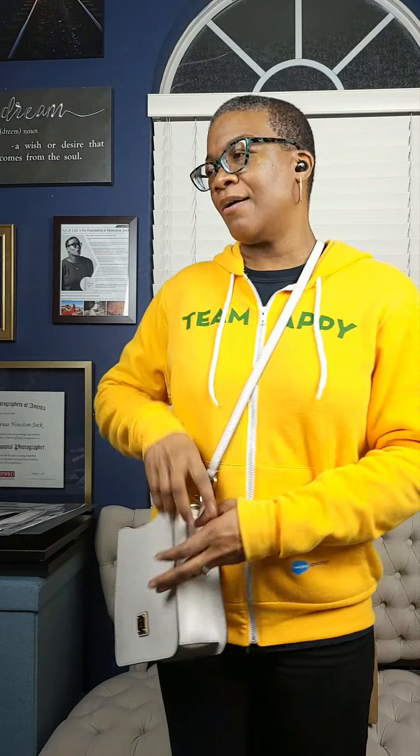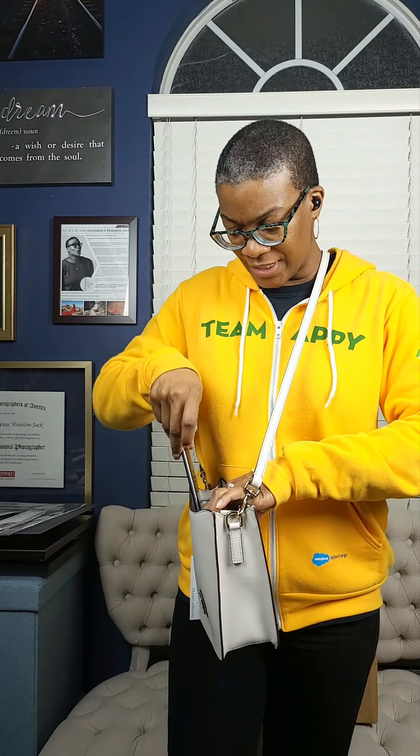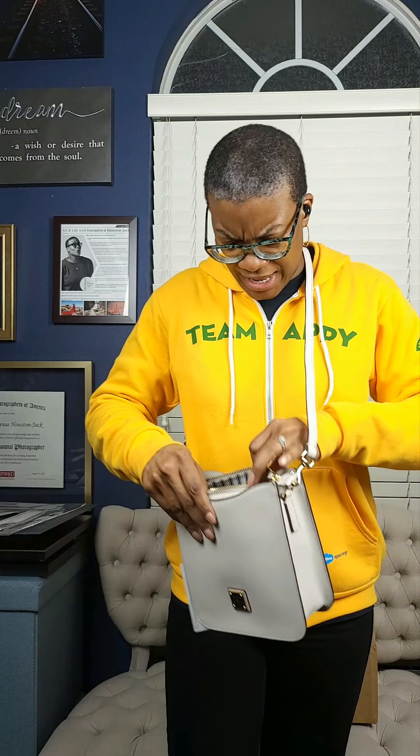I really do like that pocket right there. Let me just grab another phone we have here — look at that, it's like perfect. It goes right in, it's right there so I can grab it immediately if I had to. And then on the other side there's another pocket and a zipper pocket.